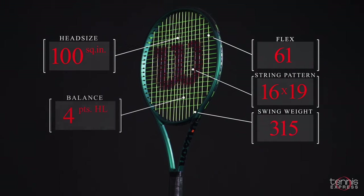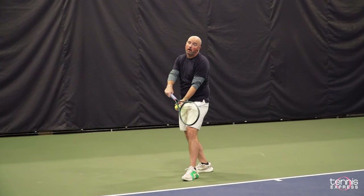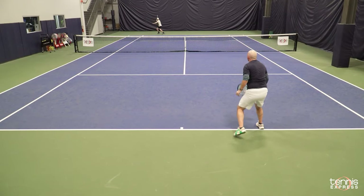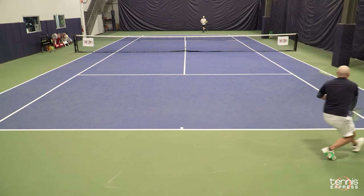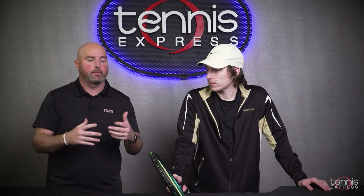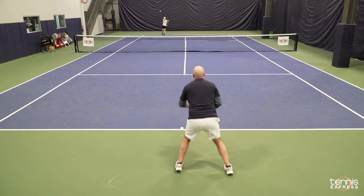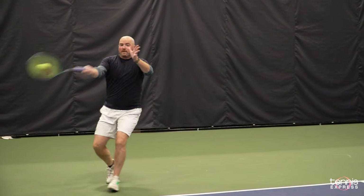This racket does play a little bit crisper than the previous generation. A standout for me in the playtest was on the return, just kind of absorbing the pace of the ball. I felt like I could redirect shots easier than with the 98s. There's just a little bit more built-in stability — I think some of it's that thicker beam and larger head. So it's a little easier to counter-punch. If a ball comes at you pretty fast, you can redirect it with pace and you don't need a huge backswing. I'll echo what you said about the serve — you feel like you've got a little bit more margin for error and more free net clearance with the larger square inch head.